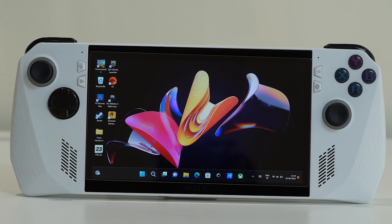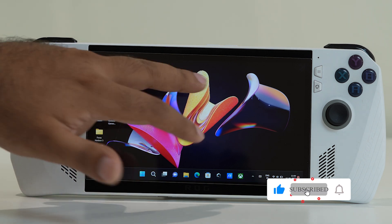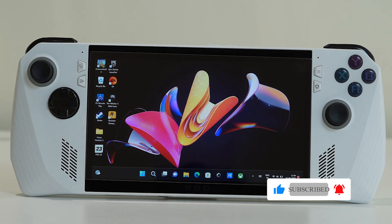Hello everyone, welcome back to getDroid Tips. In this video we're going to talk about how to fix the Asus ROG Ally touchscreen not working. When I'm trying to touch something it's not working — I tried all the steps I knew and it's not working. I came to know these two steps can fix the issue.